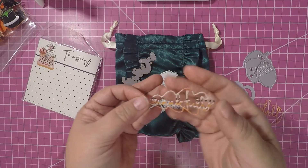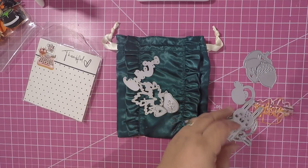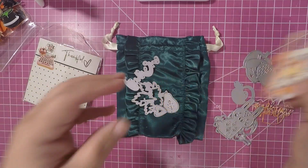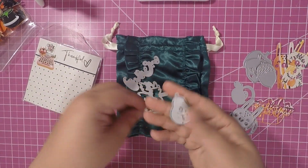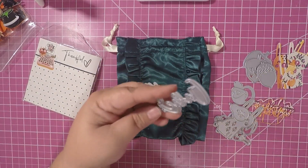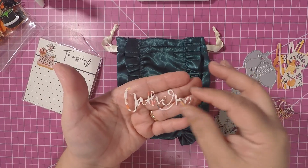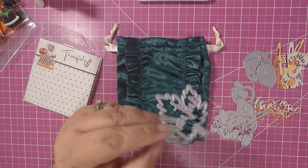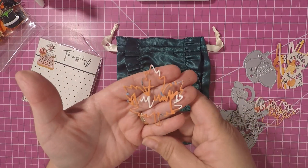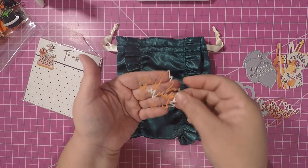I cut out the little guy twice because I didn't like the way it was looking with the paper. I also got a pear, a heart, and I cut out one that says 'Gather' with a heart. Then I cut out the leaf and it says 'Autumn' — super cute little autumn leaf.